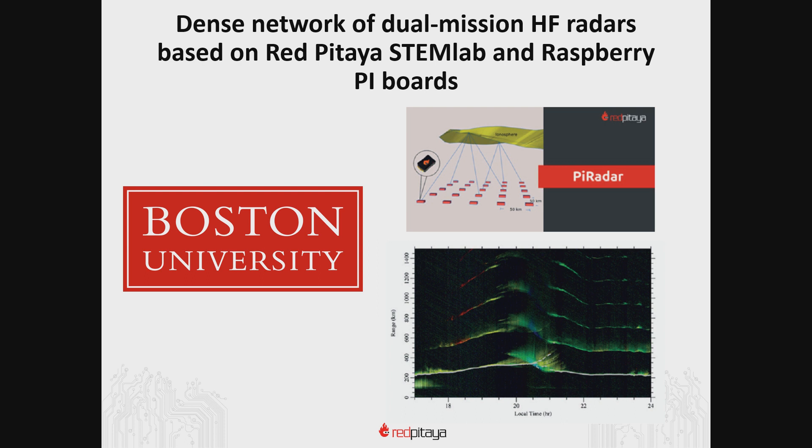Another great example is where Professor Michael Hirsch and his team at Boston University are working on a dense network of dual-mission HF radars based on Red Pitaya STEM Lab and Raspberry Pi boards to improve ionospheric models for 4D imaging of the Earth's atmosphere — particularly the ionosphere — solar storm impact detection and quantification. At this point you're probably thinking about budgets and presenting this to your superiors. But don't worry — after working with so many universities around the world, we understand your needs and limitations, so we've prepared a pricing model which will help you get this approved.